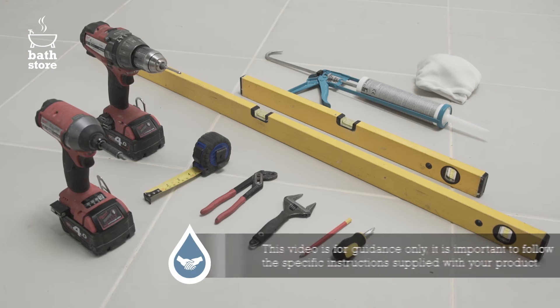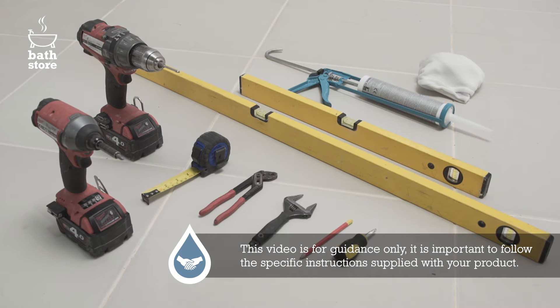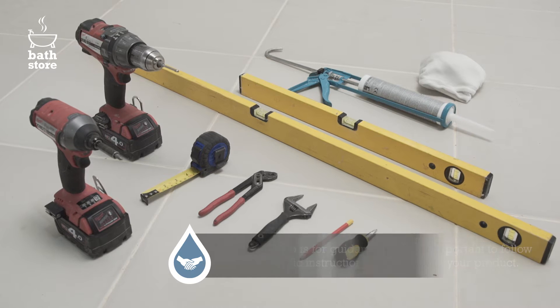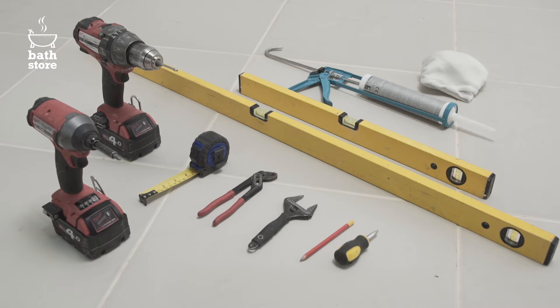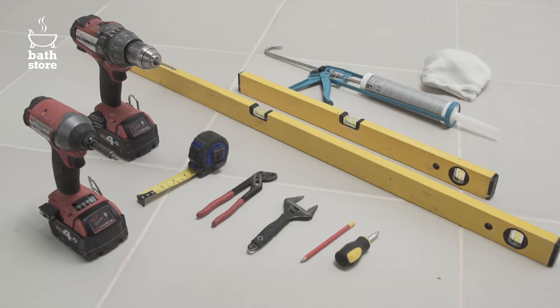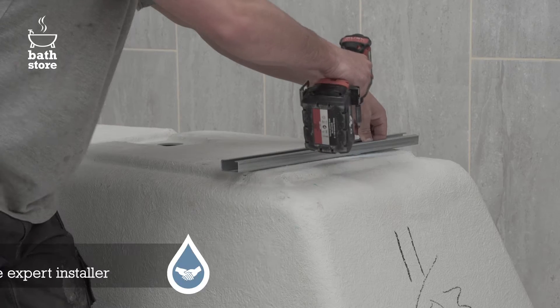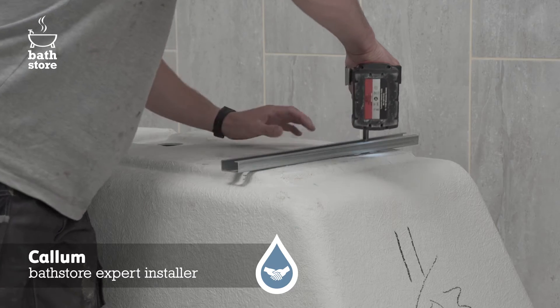You'll need a drill with driver and drill bits, an adjustable wrench, an adjustable spanner, a short Phillips screwdriver, a long and a medium spirit level, silicone sealant and gun, a pencil, a tape measure and a cloth.